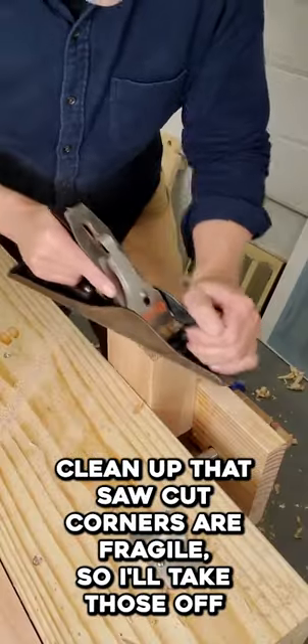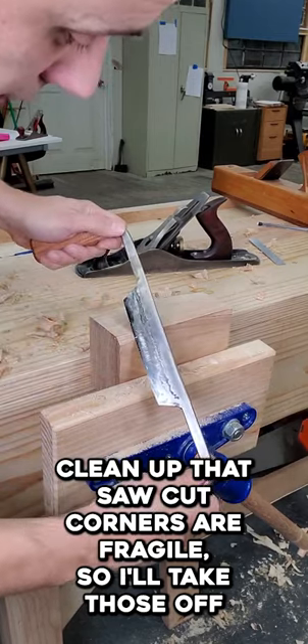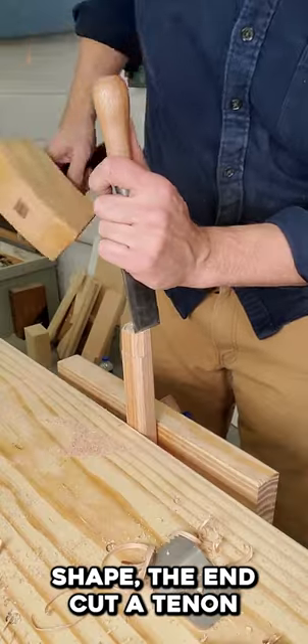Perfect. Clean up that saw cut. Corners are fragile, so we'll take those off. Cut a handle blank. Shape the end. Cut the tenon.